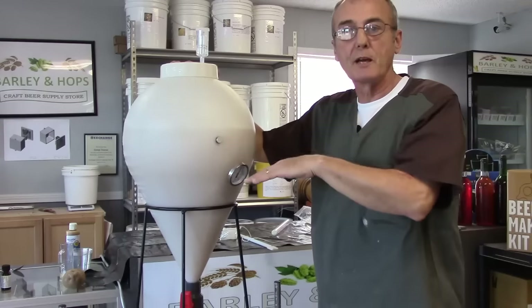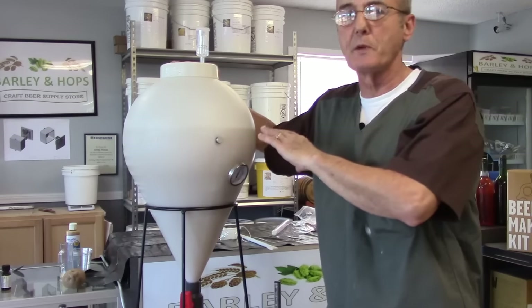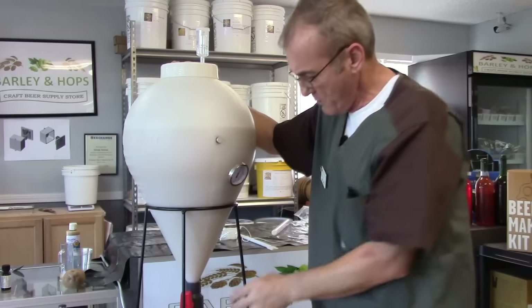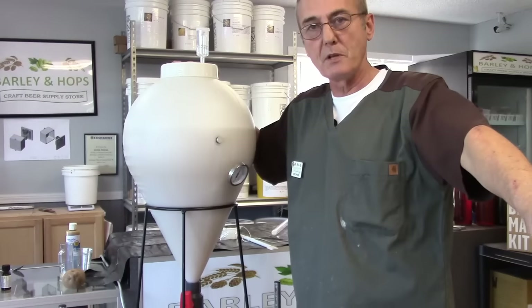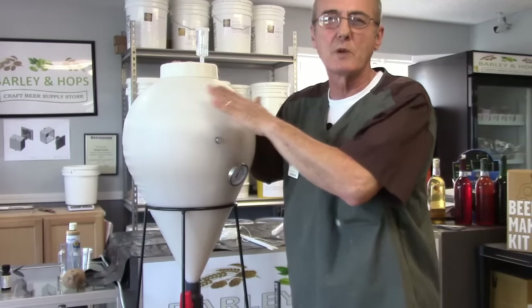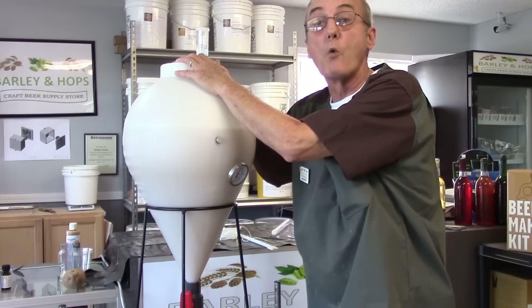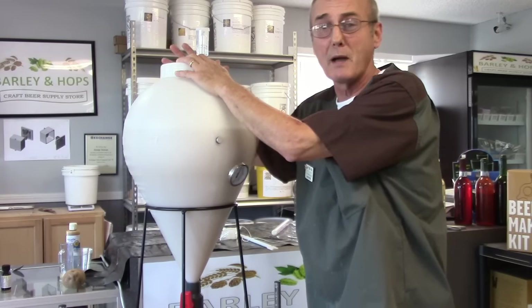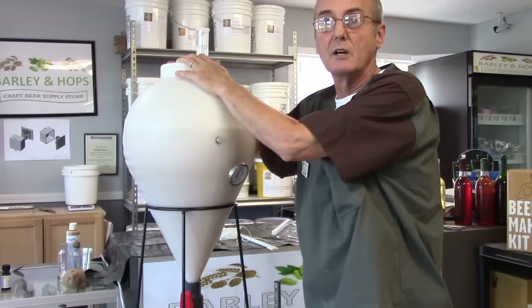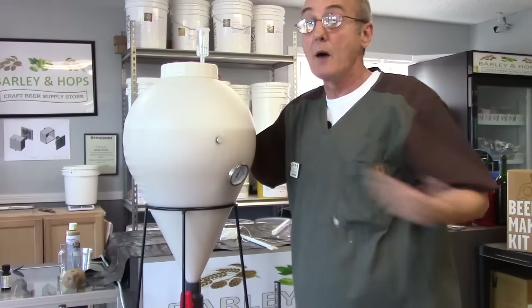I threw some ice in and added a little more water — we're down to right at 70 degrees, which is perfect fermenting temperature. I put in a little extra water, slightly over five gallons, because when I remove the ball on the bottom of my fast fermenter to dump the yeast, I'll sacrifice a little mash. I've already checked the gravity — it's 1.120, so I'm looking at about 17 to 18% ABV potential. I'm really happy with that.